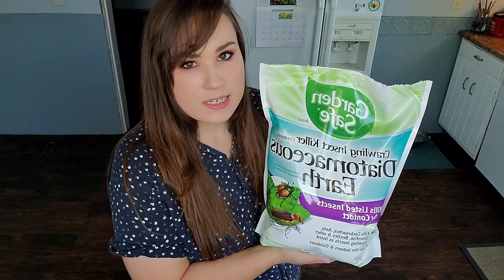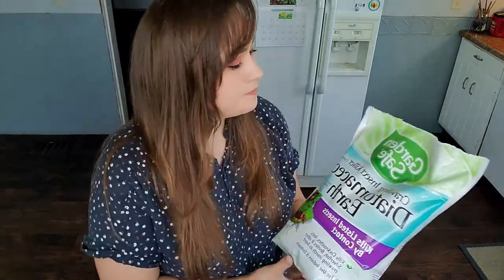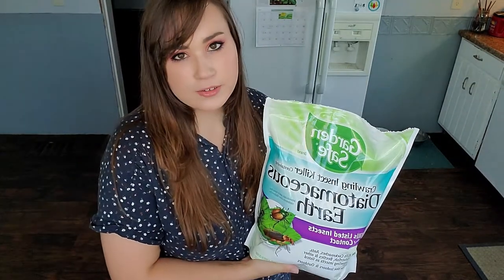Another product that works is Diatomaceous Earth. It's organic and safe for humans and pets, so it's a good option for house plants or plants that your kids might get into. It's a powder form that you just sprinkle around the plant, and it works by coating the insect and drying them out.